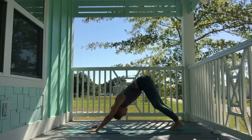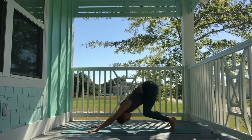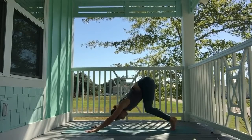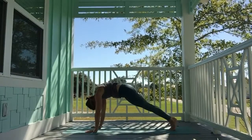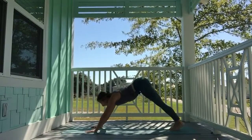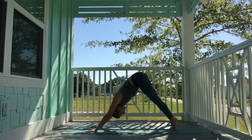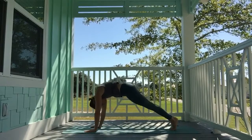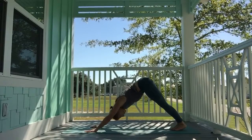Inhale, tippy toes. Exhale, bend — bear pose. Send the chest towards the thighs, neck in line with spine, hips go high. Inhale, roll forward into high plank, round the spine, then lengthen out long through the crown of the head. Exhale, downward-facing dog. Repeat once more: tippy toes, bear pose, chest towards the thighs, inhale roll forward to high plank, exhale downward-facing dog.